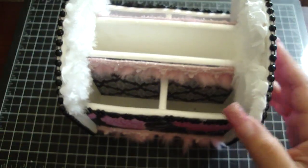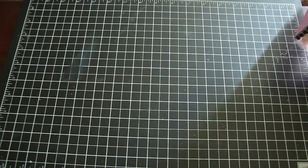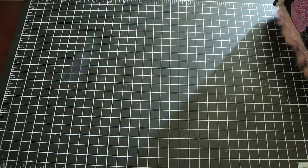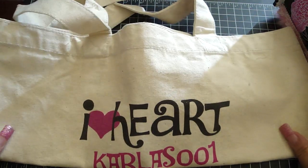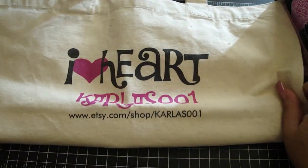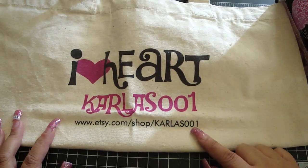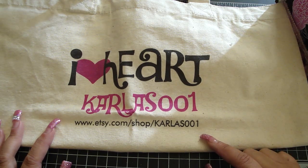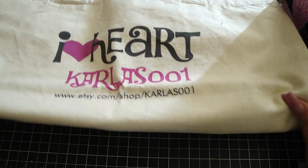Let me share with you some of Carla's new items that she has available on her website. Let me show you first this really adorable bag — I love this bag. It says 'I heart Carla's 001' and then it has her Etsy link on it. This is perfect to take when you go shopping or to any of the crops that you attend, and it's a really nice size bag.